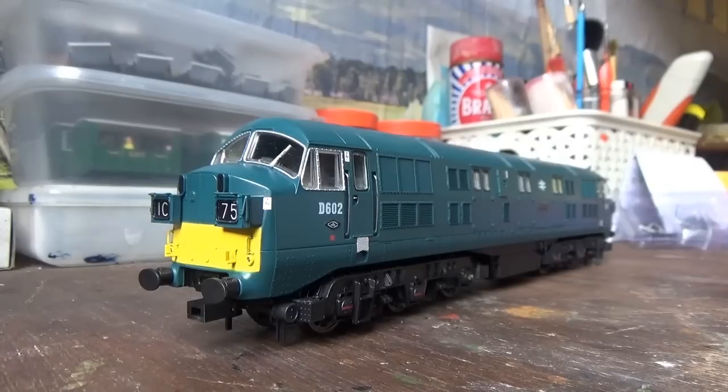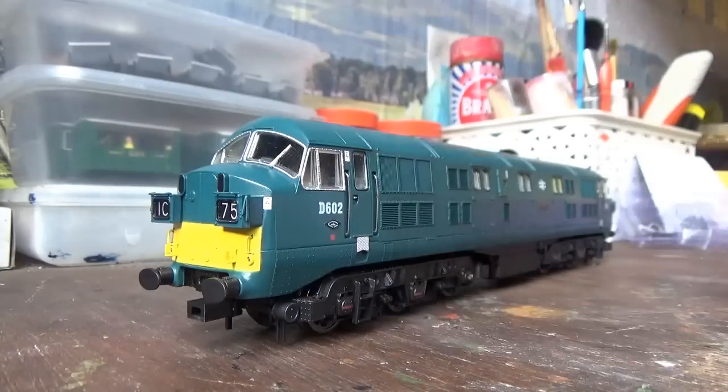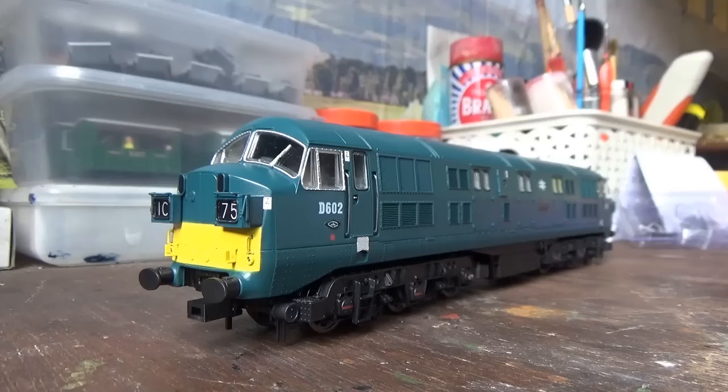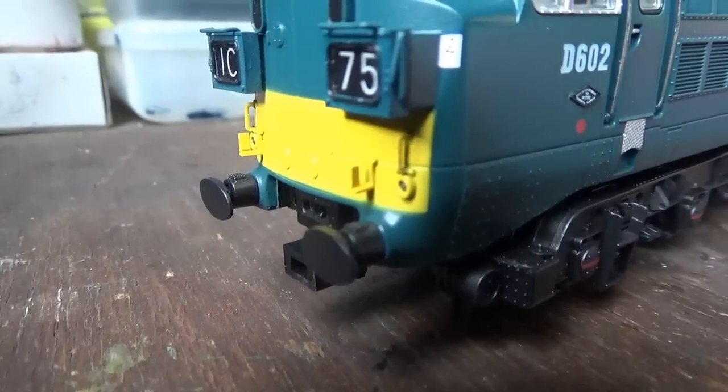Upon removal from the multi-closing plastic packaging, we can see that this model is D602 Bulldog in the BR Blue livery with the small yellow warning panels, which is the one I wanted. And this is the model that has the split headcode boxes - I really do love the diesels with the split headcode boxes. That's why I wanted this particular version.